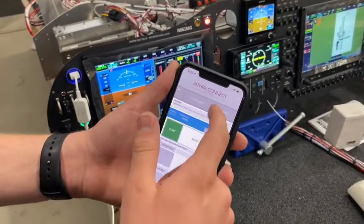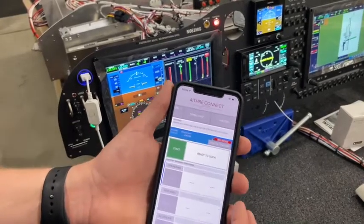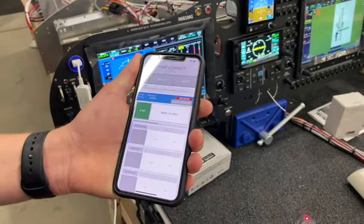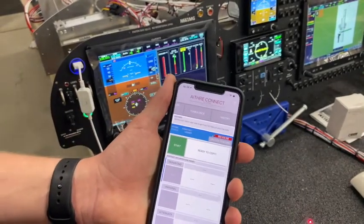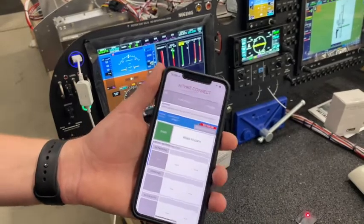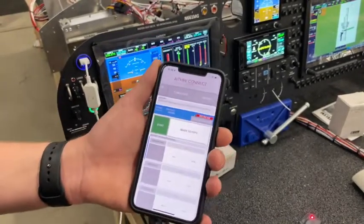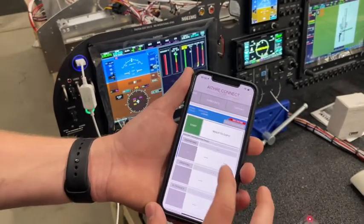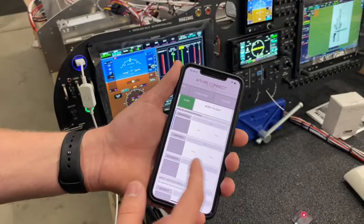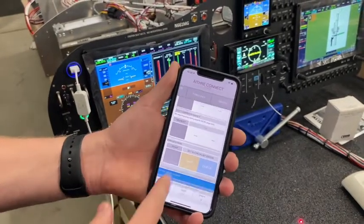A couple other nice things the app will do: it has questionnaires that can come up at set periods of time once you're at altitudes that require oxygen — it's a hypoxia monitor. Depending on how quickly and accurately you answer the questions, it'll remind you that you need more oxygen. If you pay for their yearly subscription, you can also get airport information on the app, which is a nice supplement to ForeFlight.